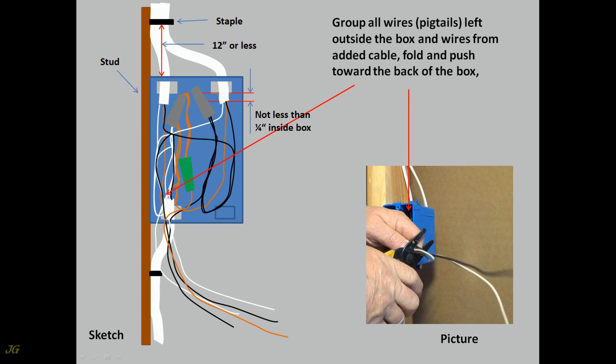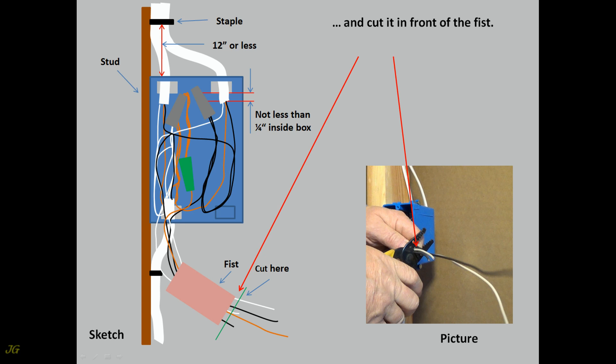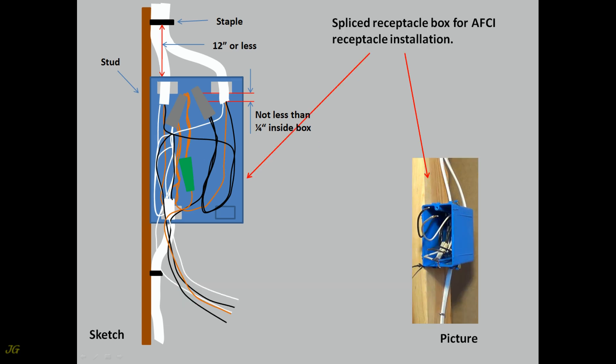Fold spliced black wires and push neatly into the box, leaving the pigtail outside. Group all wires — pigtails left outside the box and wires from added cable — fold and push toward the back of the box. Hold in place, catch by fist, and cut in front of the fist. Box is now prepared for AFCI receptacle installation.